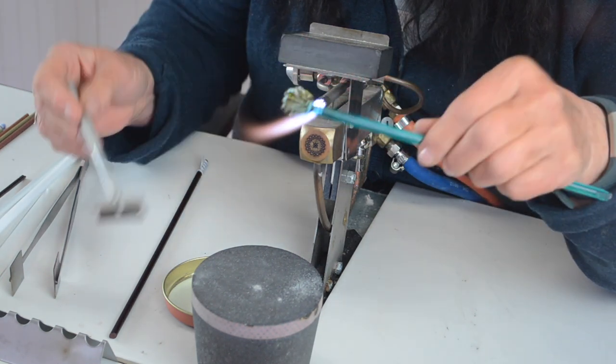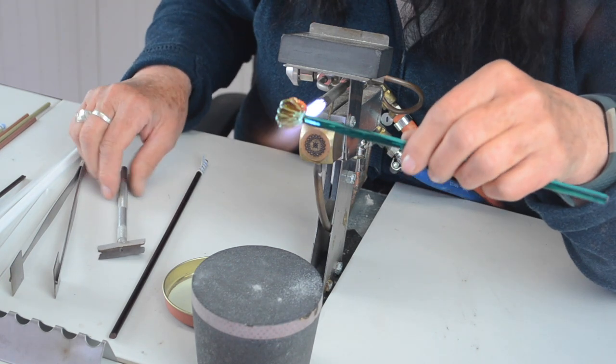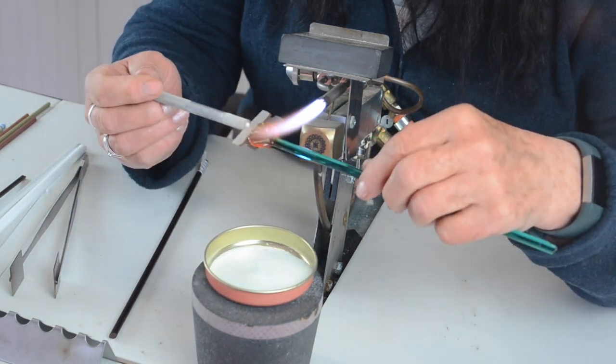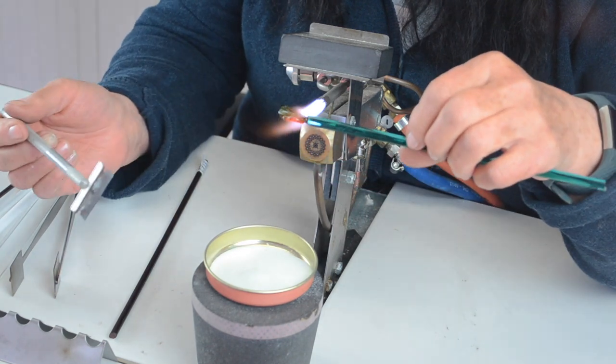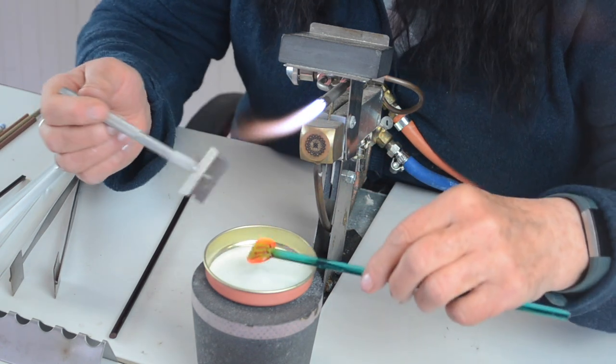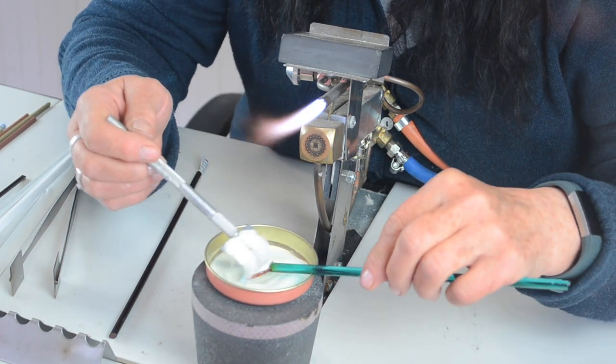It starts bending a bit — that doesn't really matter because it looks a bit more realistic. You need to heat it up, get your glow powder, and then use your razor tool. You can use a little spoon or whatever. You need to wear a mask as well, by the way. Just pop it on there like that.